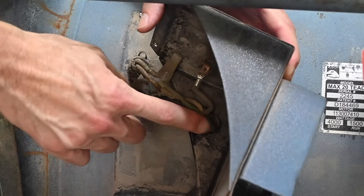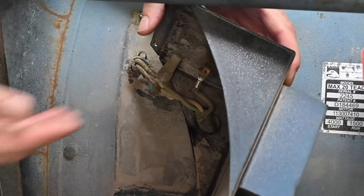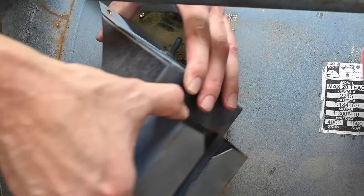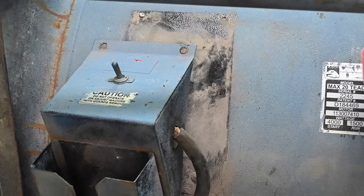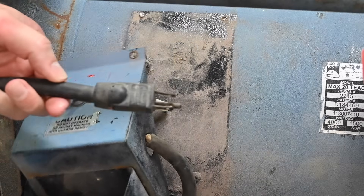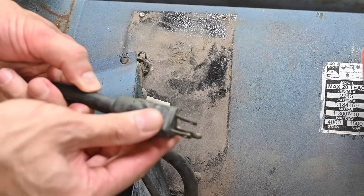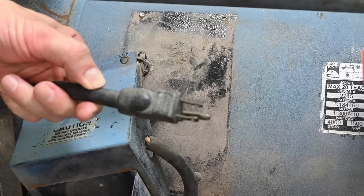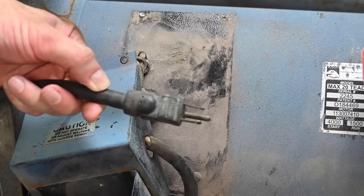So I'll get a new strain relief installed. I'm going to replace this power switch as well — it has a lot of hours on it, and given the effort it takes to get into this switch box, now's the time to replace this toggle switch. And over here on the power cord, if I hold the cord stationary and twist the plug on the end, obviously that's not the way it's supposed to be. The strain relief isn't doing what it's supposed to do, so I'll get a new plug installed as well.